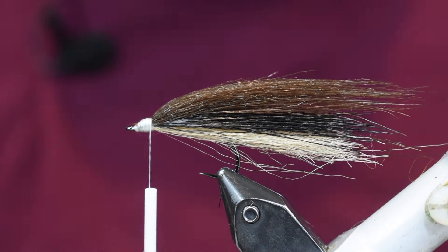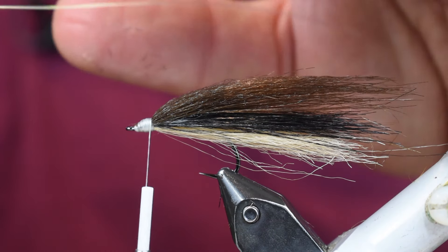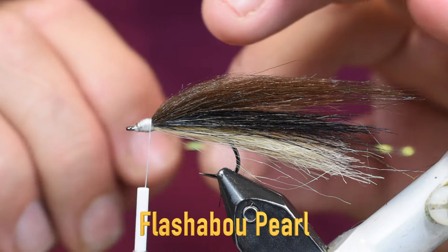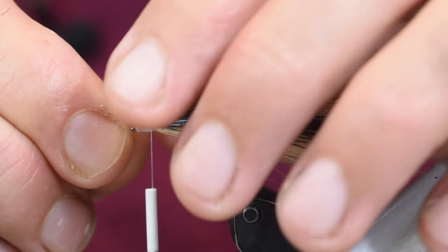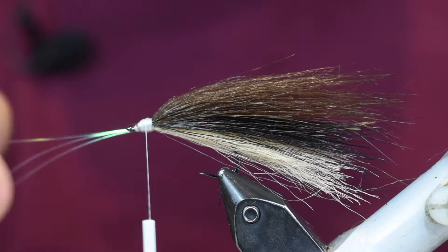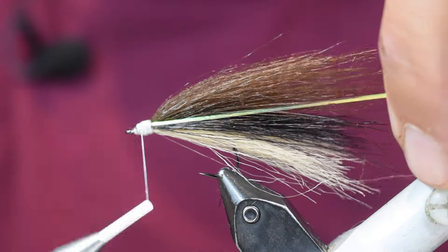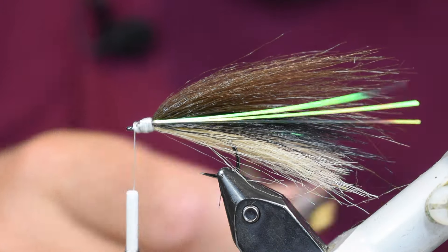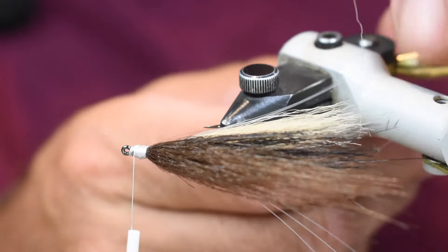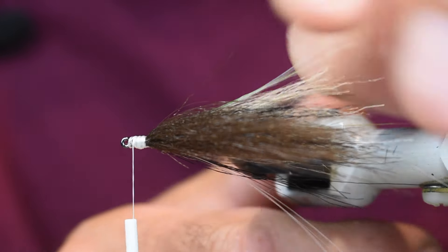We've got the color of our body with the black stripe down the middle. Now I'm going to put a little bit of flash on this - this is actually three strands of pearl flashabou, I wet it down. I'm going to lay it on the side closest to me first and tie it down, then wrap it around and come in on the other side and tie it down. I want this to go the same length as my body - just trim that off. I want it to go right down the black stripe there. I'm a little off on one side so I'll pull those fibers up a little bit to get it in the middle where I want it.